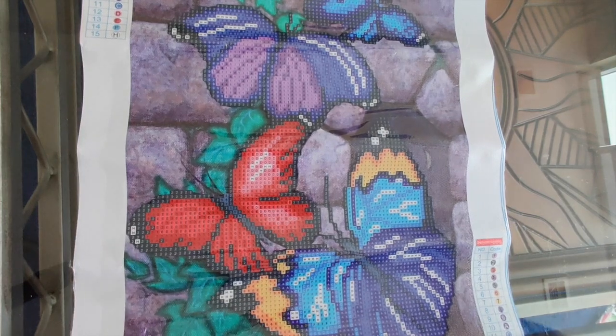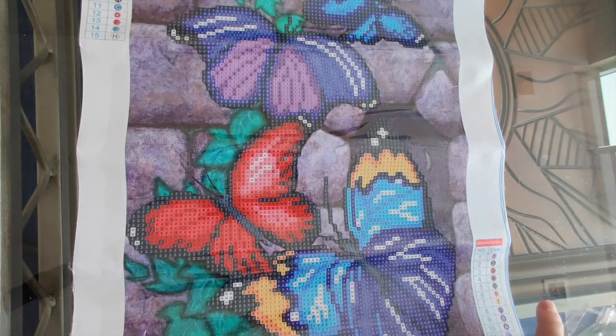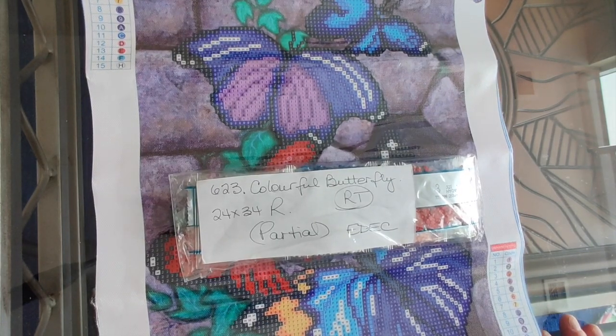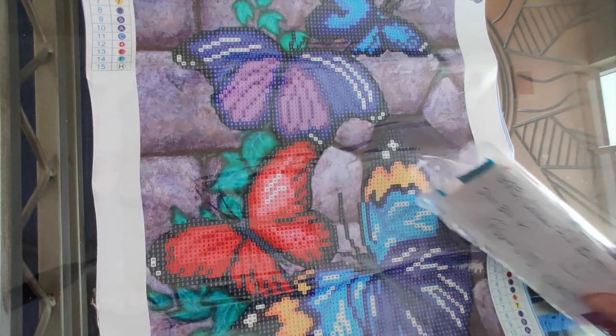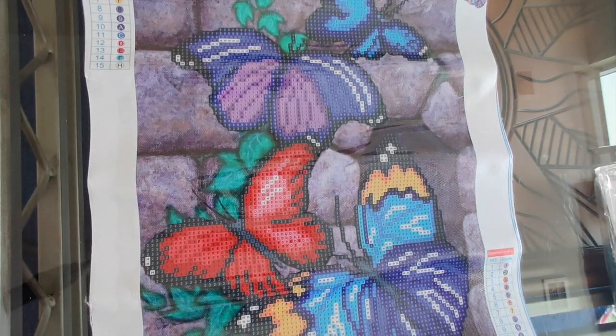So that was a quick one. That's number 623, the colorful butterflies. Partial, 24 by 34. Celine, I would love to know what you think of this and whether you intend to get it.